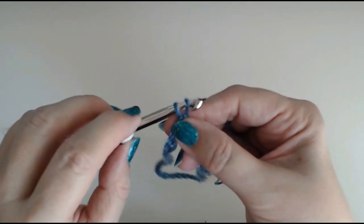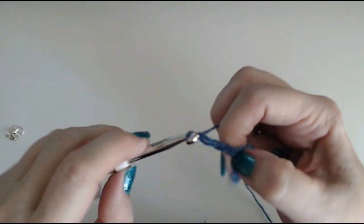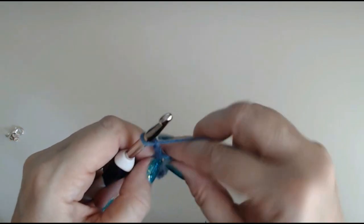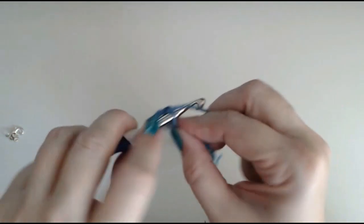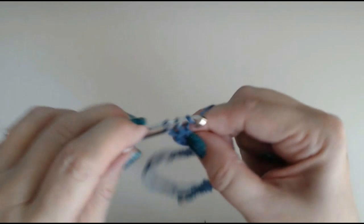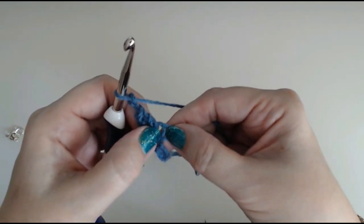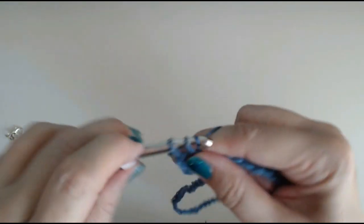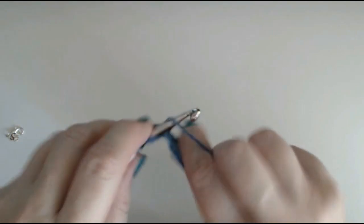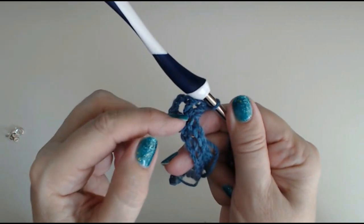Now we'll chain 3 — that's your first treble crochet for the first corner of the neck. Into that stitch that we slipped into, put another treble crochet — that's 2. Chain 2, then put 2 more treble crochets into this corner. That's your first corner. Every corner gets 2 treble crochet, 2 chain, and 2 treble crochet.